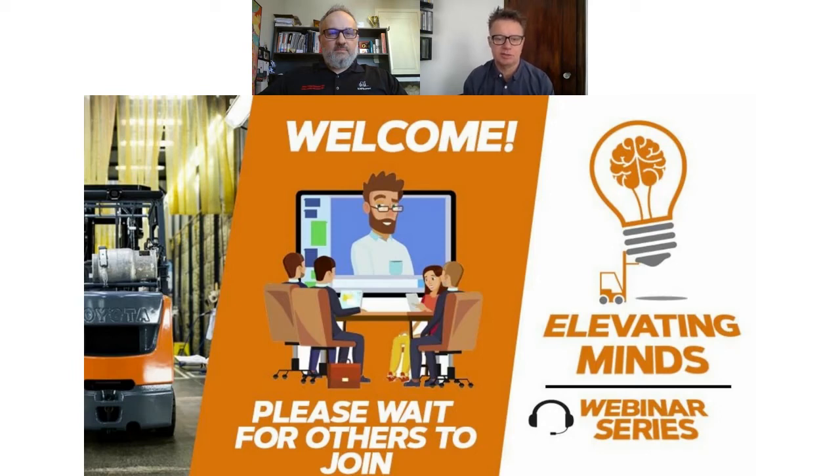Good morning. My name is John Snow and I'm your host for today's webinar. For those of you who have viewed these in the past, welcome back. And for those of you who are attending for the first time, welcome and thank you for your time today.